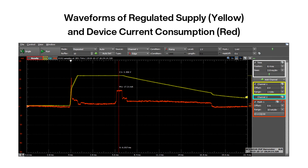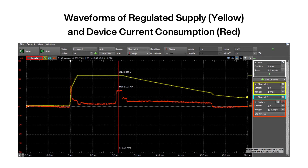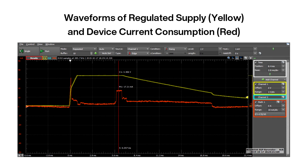After transmission, the module switches to receive mode to listen for an 802.15.4 acknowledged message from the receiver. Once received, the radio is powered down.